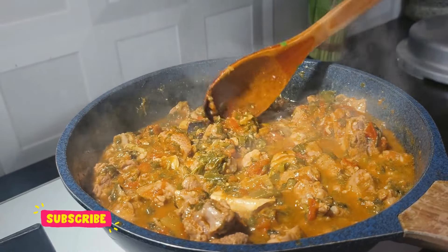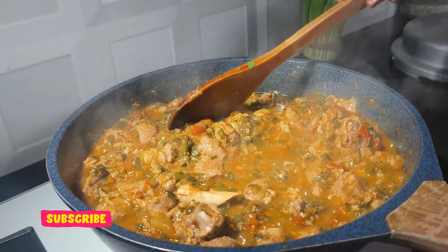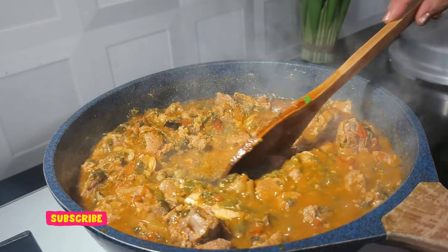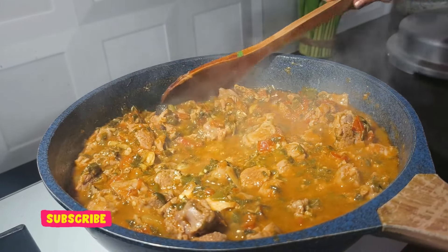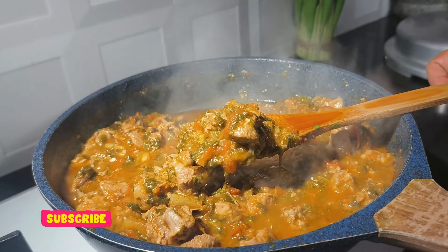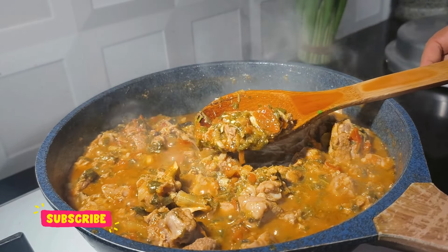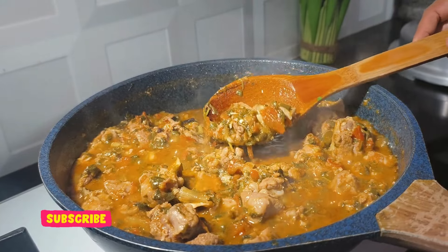Now see — the gravy has thickened, so you can put off the flame. After some time it will thicken a little more. Look at the texture — how nice it is! Very tasty to eat with parathas and chapatis.